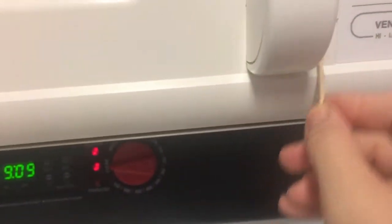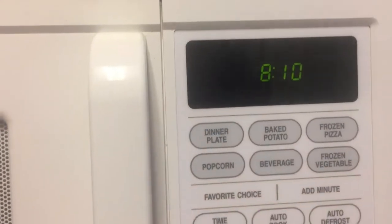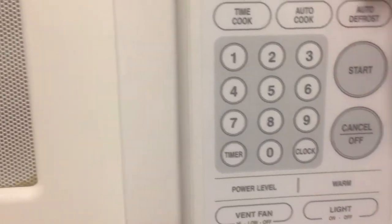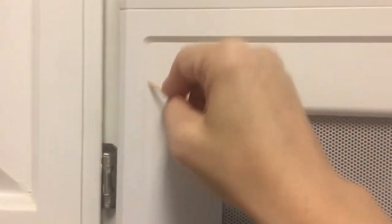Another thing I do is take little toothpicks and go through all these little crevices — you can see dirt in there. I just go through and get all that dirt out. See how much comes out? It's kind of gross. I've actually done this once already and I still find more.